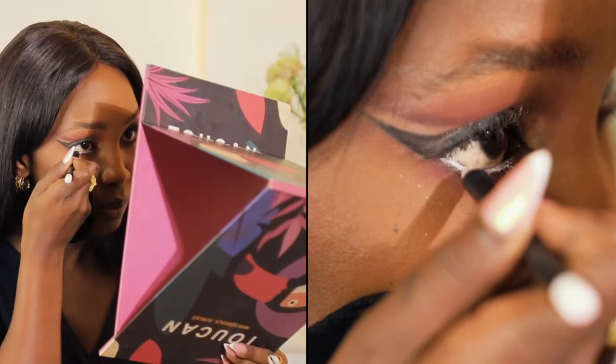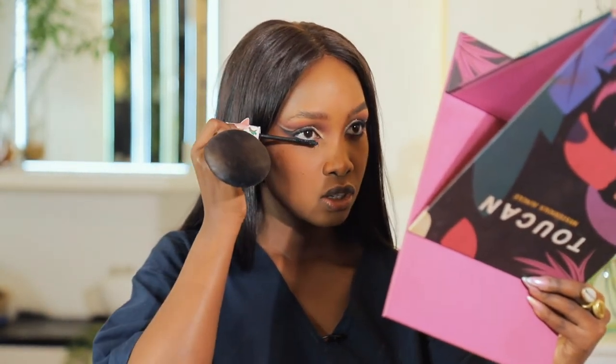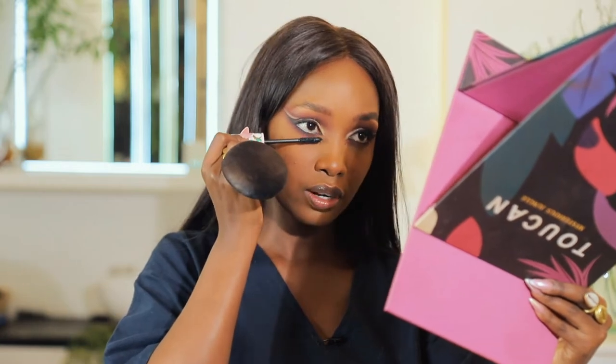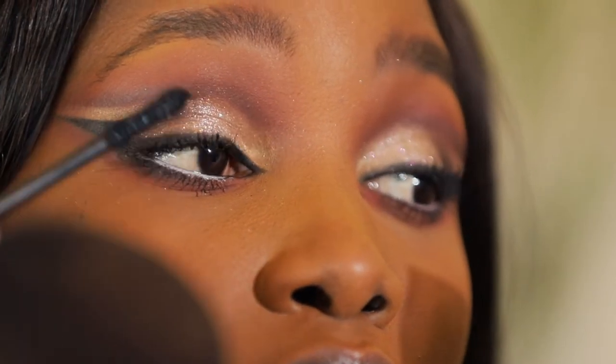I'm using the Revolution white eyeliner to line my waterline to open up my eyes and make them pop and look bigger. Now I'm going to use this Revolution Coconut mascara — I really love it, it's super thin. I start with my bottom lashes, going back and forth to create depth, and then go in on the top lashes.